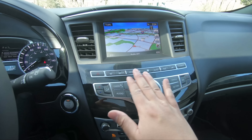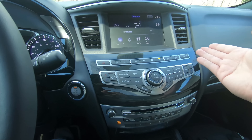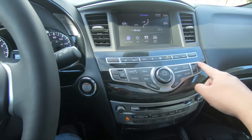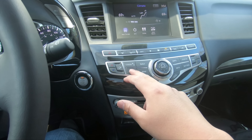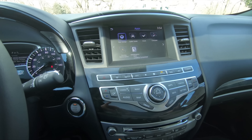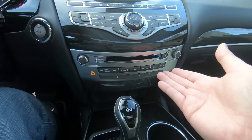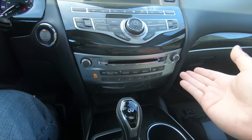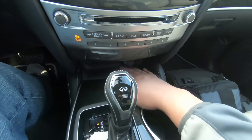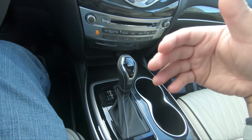Down here you have auto climate controls, temperature adjustment, defrosters, and manual buttons for pretty much everything — map, audio, navigation. It even has apps, but it doesn't have Apple CarPlay or Android Auto, which are missing. There's still a CD player, which you don't see many of anymore. There's a start-stop button, and a cubby hole, though no wireless charging. You get a couple of cup holders and a standard shifter — simple, nothing to relearn. In the armrest, you get USB ports, audio in, video in, and an SD card slot for navigation.